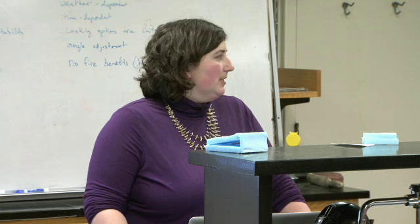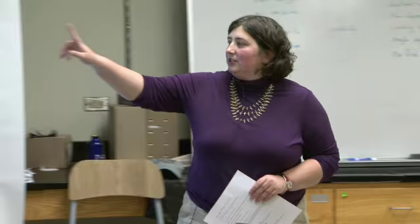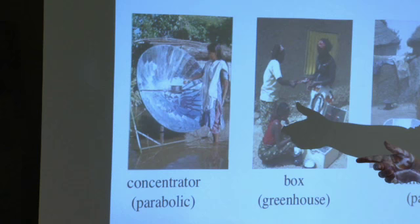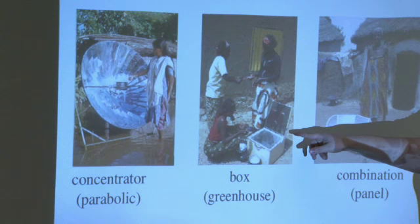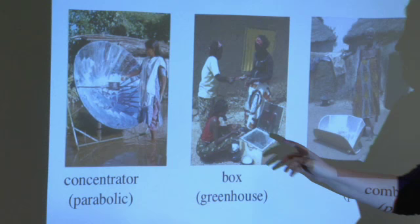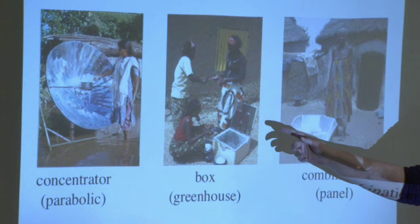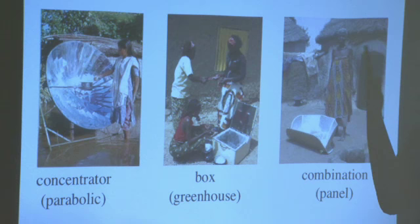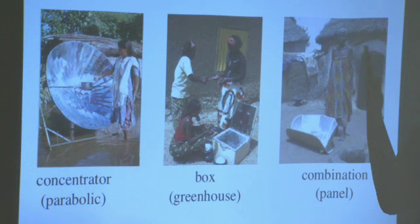Back to solar cookers. The concentrator can be so hot as to be dangerous, especially for kids. It's also a big wind catcher and can blow over easily — that's also an issue with the Grupo Phoenix cookers because the panel is so big. There's also risk of spilling food onto the reflector when stirring, damaging it. From the greenhouse type, it's a lower temperature so you can only cook certain things, but there's no burning and you don't need to pay much attention apart from adjusting the angle to the sun.